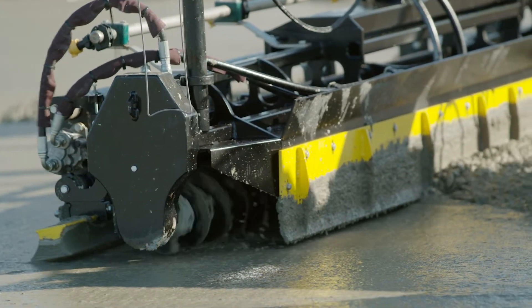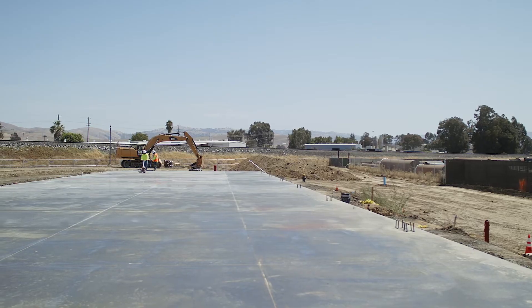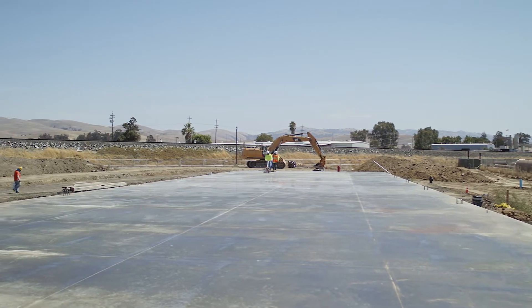Honestly, after a few projects it's paid for itself. What our screeds are able to do with TopCon amazes me almost every job — just to see it match the surface we created perfectly. The number one thing is I'm going home and I'm not coming back, because I know this product is perfect and I'm going to sleep well in my bed tonight.